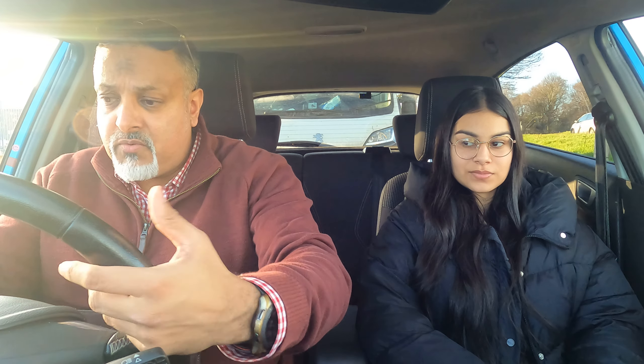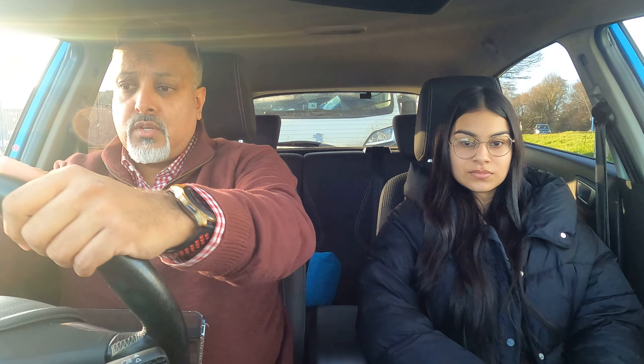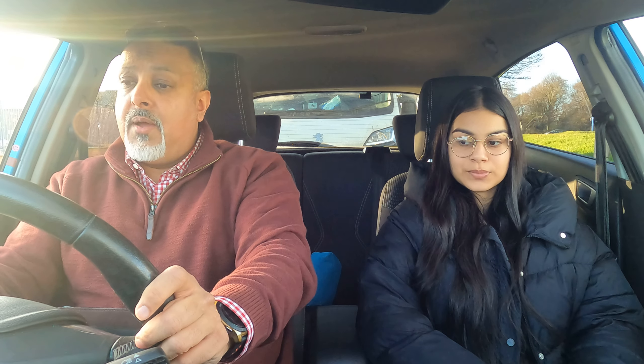I always say: imagine you've taken two eggs out of the fridge, one in either hand. You just want to be nice and relaxed — don't hold the eggs too tight or they'll crack. A nice, steady, relaxed grip. Quarter to three or ten to two is the advisable position; that way you've got good control of the car. Today's driving will be very subtle, like a racing driver, but with just the steering — very minimal inputs.